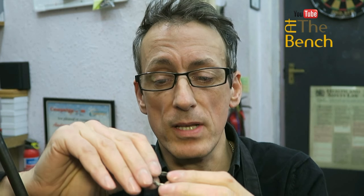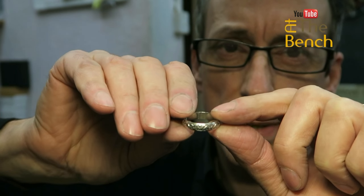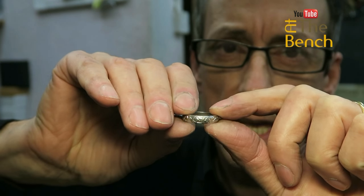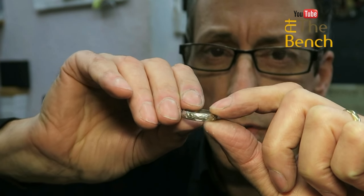This is a different camera than what we normally use for our training films on At The Bench. Let me just see if this will focus — you should be able to just about see that this platinum band has a pattern all the way around it.